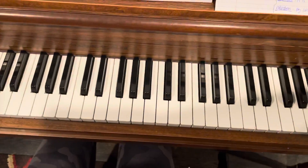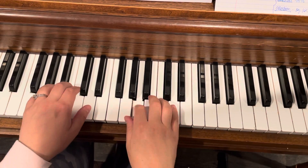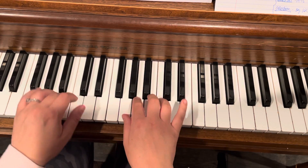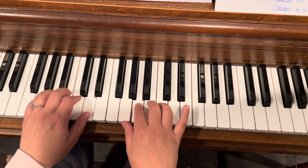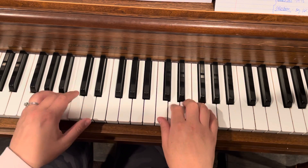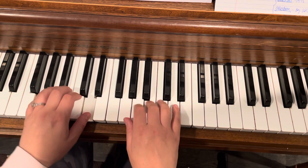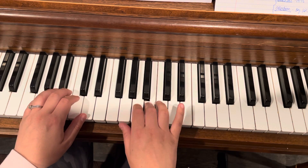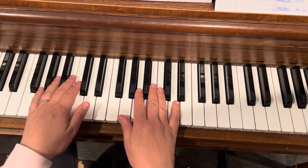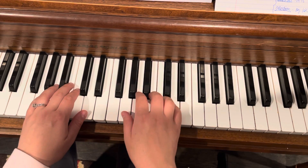I'll play both of these for you. So the first one, we start here and it goes like this. Jump up. And then the next one goes like this. So the melody starts in the left hand with that pickup note on the D. So it goes like this — one, two, three. Cross under. Cross under.